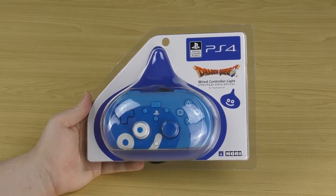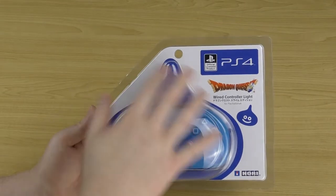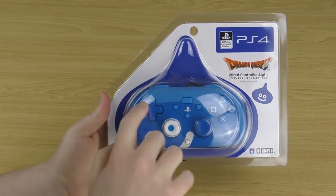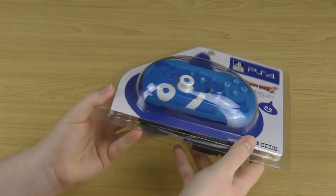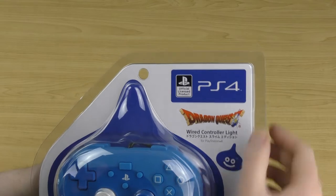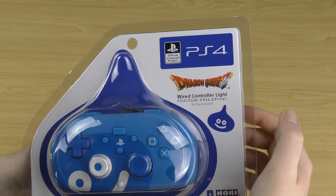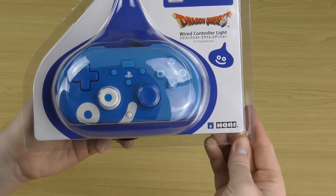This is the Dragon Quest Slime Edition and it comes in cool packaging. Right in the center is where your controller sits and you can see it through the plastic. A nice touch is that the plastic is shaped like a slime — you can see it's got that slime shape. On the side you've got the PS4 logo, the Dragon Quest logo, some text in Japanese that says Dragon Quest Slime Edition, a little slime, and the HORI logo down the bottom.